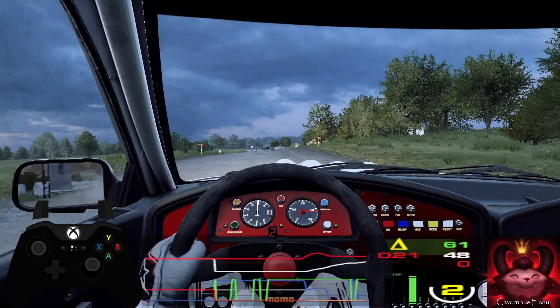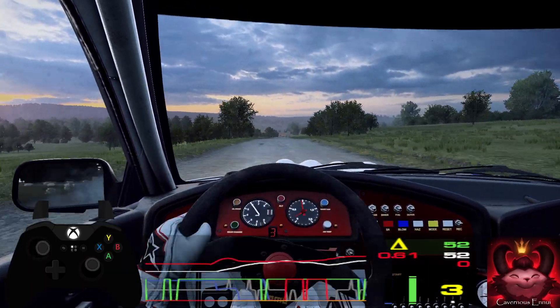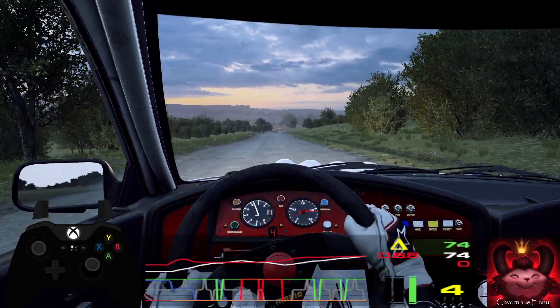60 over crest, turn unseen square left, don't cut. 280, turn tight open right, uphill.